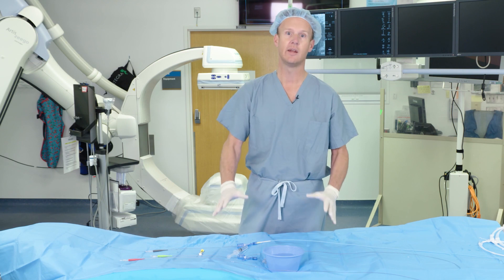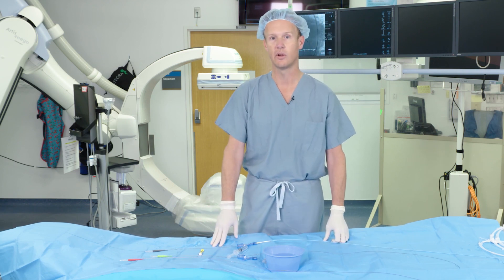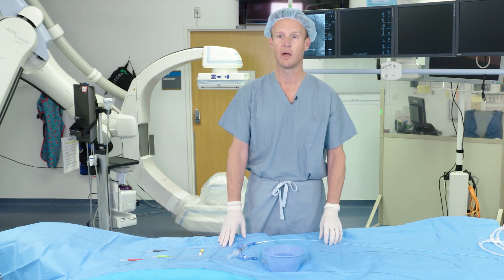In terms of the actual day-to-day use of this catheter, we're going to go through an example of how it's used. There are basically two techniques I use in terms of torquing this catheter and moving it forward.